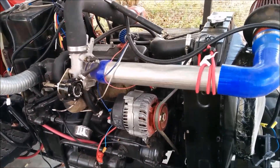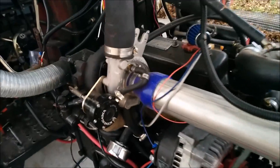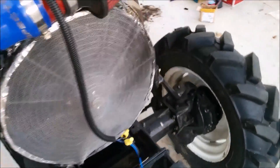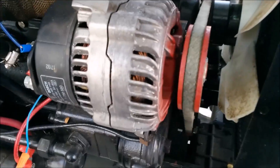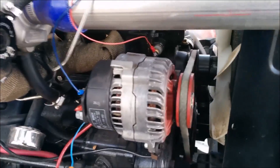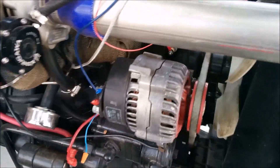We did quite a few modifications on it. Of course, adding the turbocharger, and we had an electric radiator fan, upgraded the crappy stock alternator which didn't work, with the 80-amp Bosch alternator off of a junked car. And then the turbo oil drain is drilled into this pushrod cover and it just drains right to the crankcase from there.